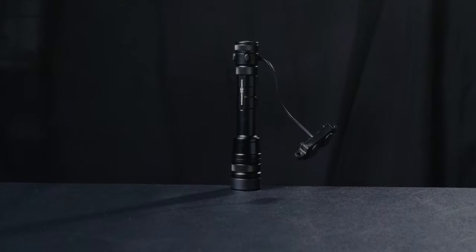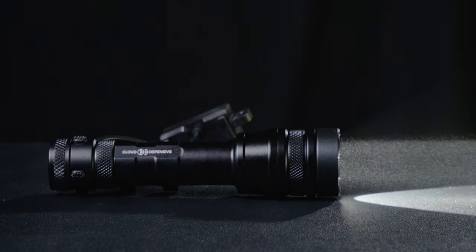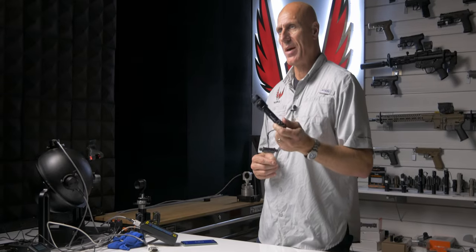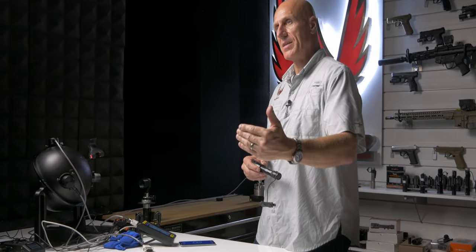Cloud Defensive RAIN 1.0 — how many lumens and how many candela does it have? Let's find out. We recently tested the RAIN 2.0 in a quick lab look, and I realized I don't have a whole lot to compare to, so let's go ahead and test the RAIN 1.0. We'll get candela measurements at time zero and at 30 seconds in.